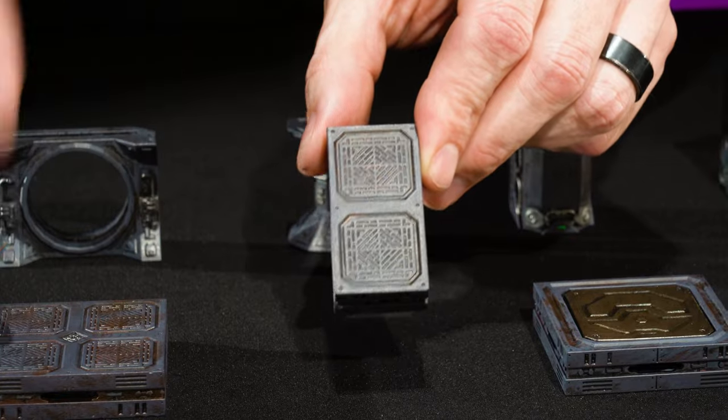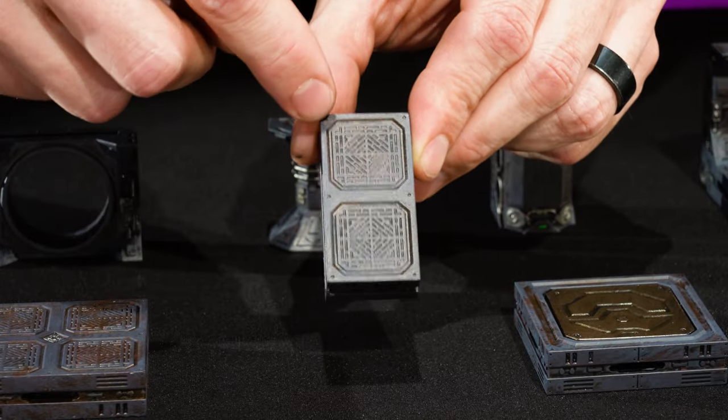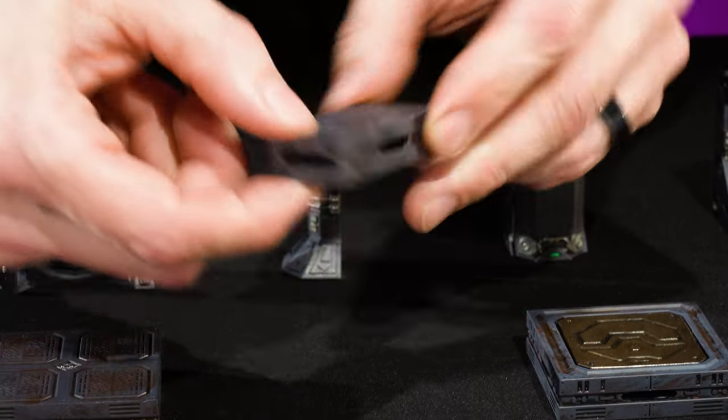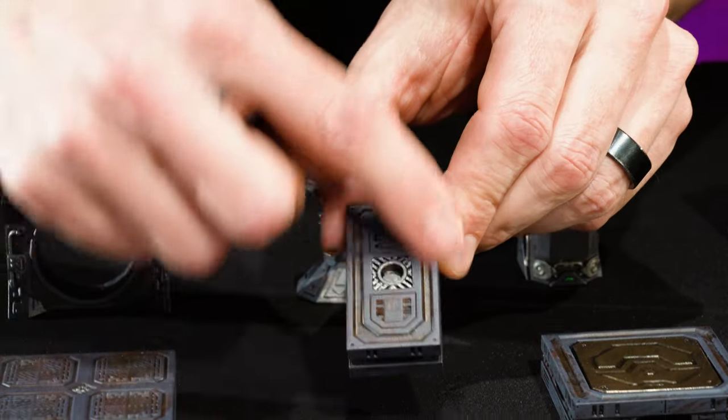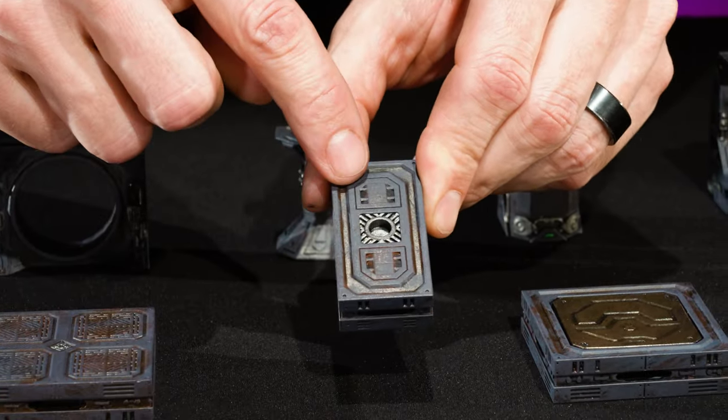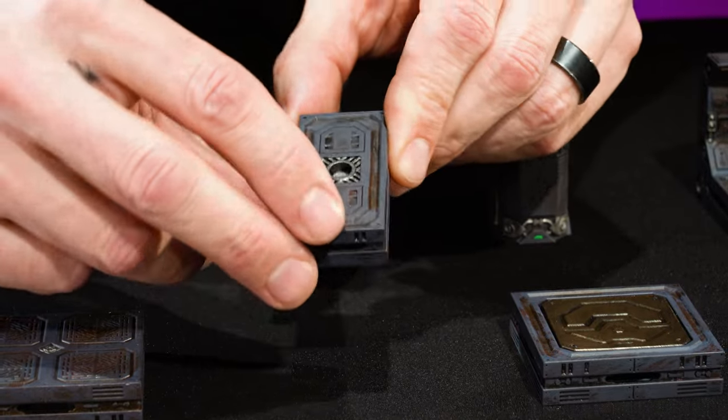Next we have the 1x2 alpha floor. Almost identical to the 2x2, except it has a 1 inch by 2 inch footprint. Same half inch thick. It's got biscuit slots on all sides. The final texture will be similar on the bottom, and it has an anchor magnet in the middle.